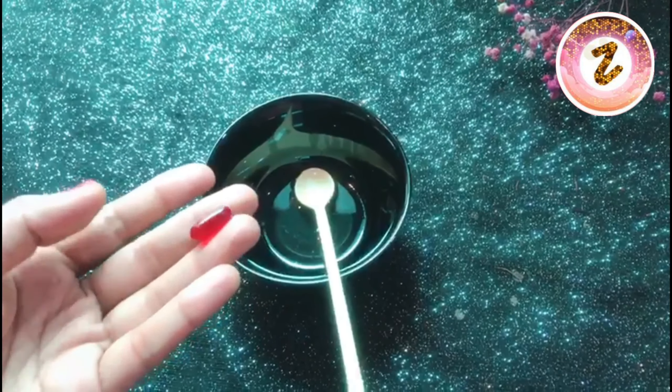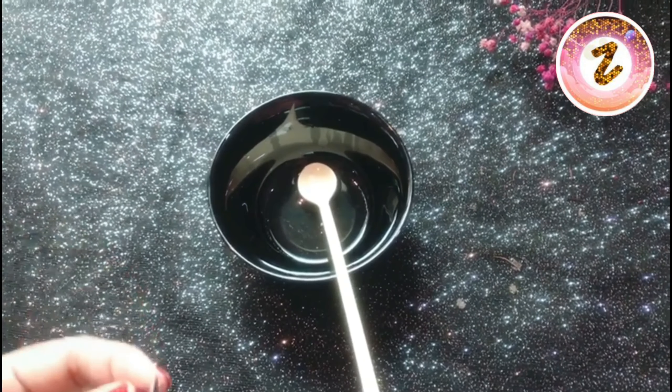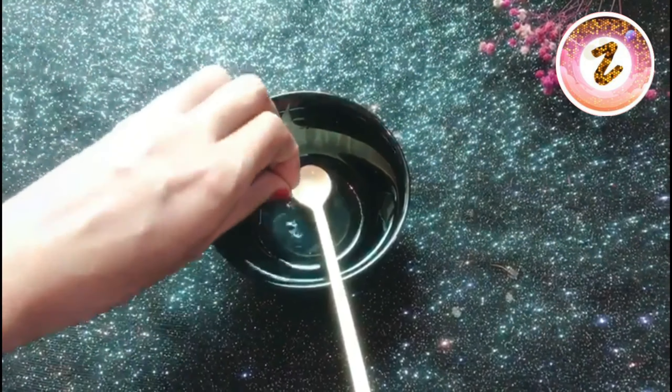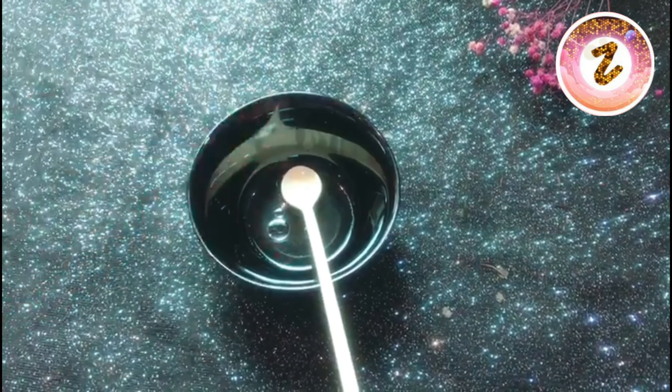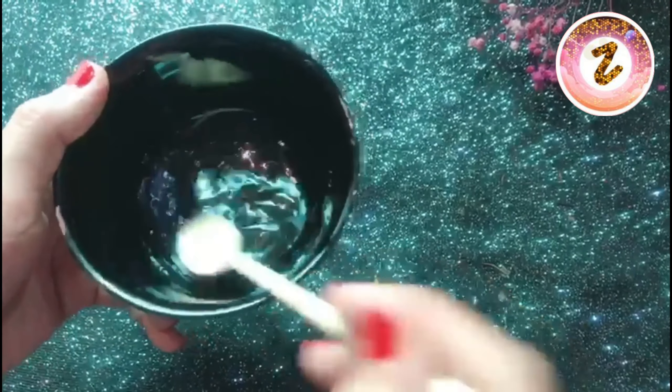The third and last ingredient is a Vitamin E capsule — we add one Vitamin E capsule. Vitamin E oil is also very important for making your hair stronger and it helps to grow your hair. We mix all these ingredients together.